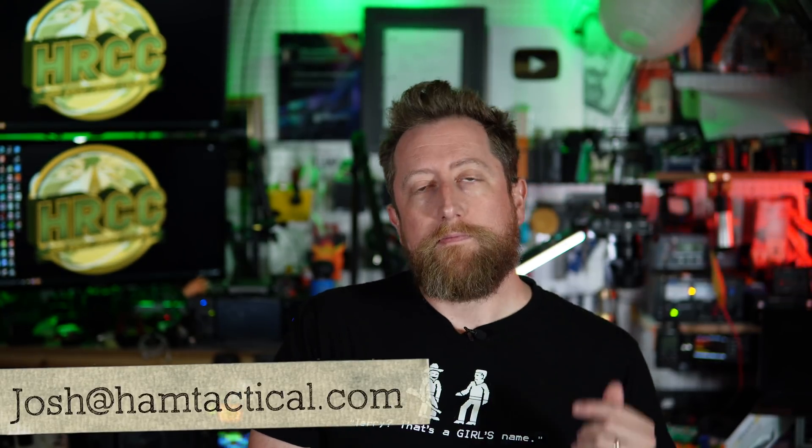I would love it if everyone here — particularly if you're starting out in ham radio, trying something new, or have a question you're too shy to ask online where people might yell at you — would email me at josh@hamtactical.com. I'll take your ideas and make them into a video. This is my way of continuing to give back and help people out. If you enjoyed this, give me a thumbs up, please subscribe, and until next time, 73.